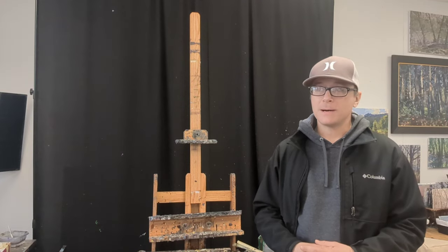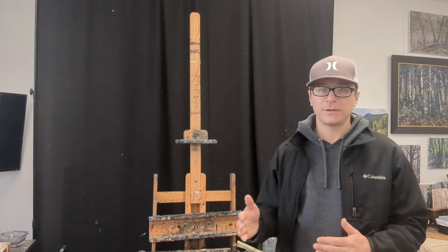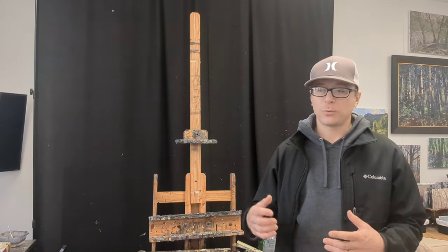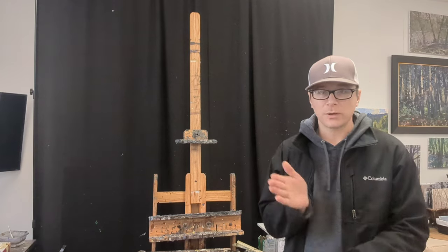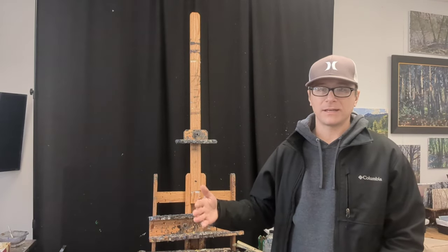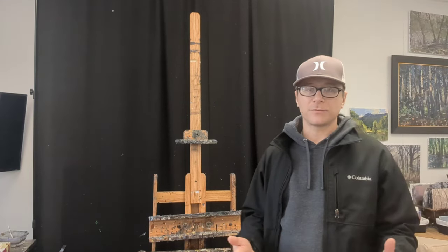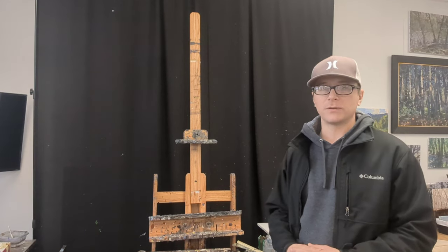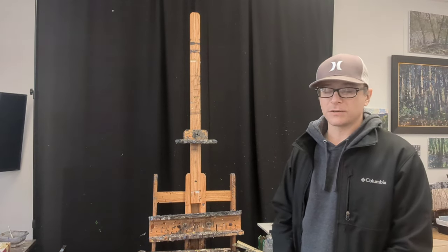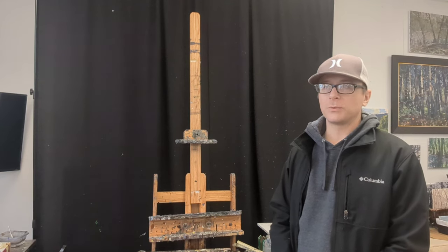Another thing you'll notice is that the curtain isn't right up against the wall. If you're working with limited space and need to store stuff, you can set the curtain about two feet off the wall and it creates a nice space behind it for storing paintings, canvases, frames, or whatever you have around the studio that you want to get out of sight.